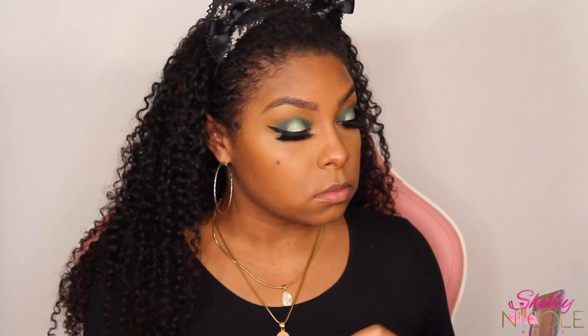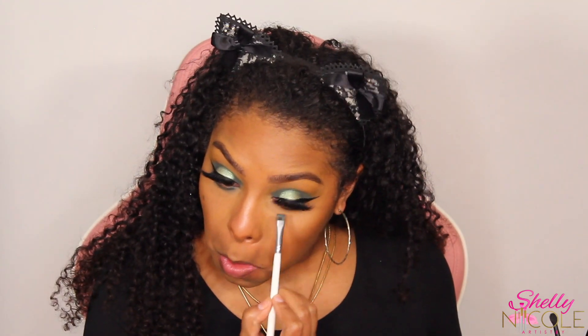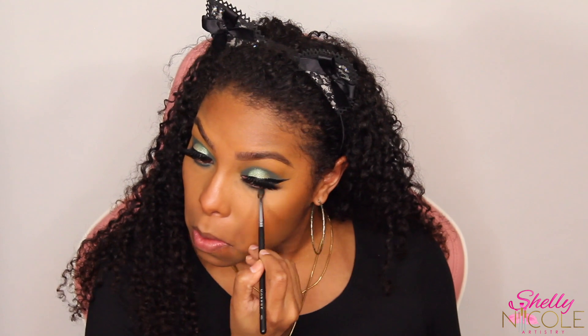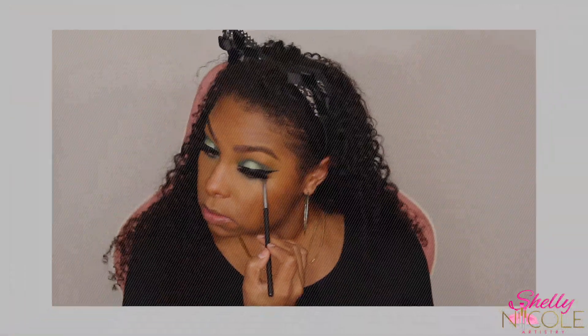Now I'm going in with a really tiny fluffy brush, going back in with the shade Untamed and taking that underneath my lash line, really blowing it out and smoking it out. I took a little bit of Access too and just really smoked it out because I wanted this to be really vampy and sultry. I added some liner, some mascara, and the lip gloss I'm using is Brown Sugar from Hiya Dior. I hope you guys enjoyed the tutorial! Please like, comment, and subscribe, hit the notification bell so you're notified every time I upload — I'll see you guys in my next video, bye!